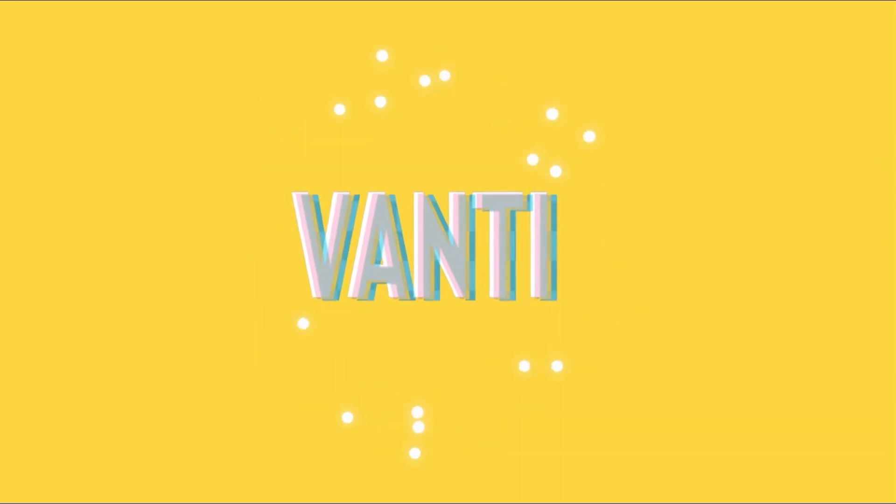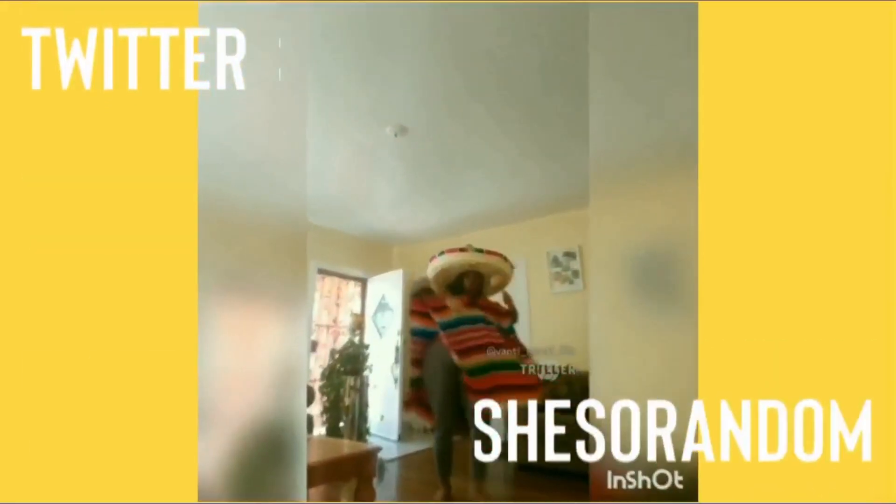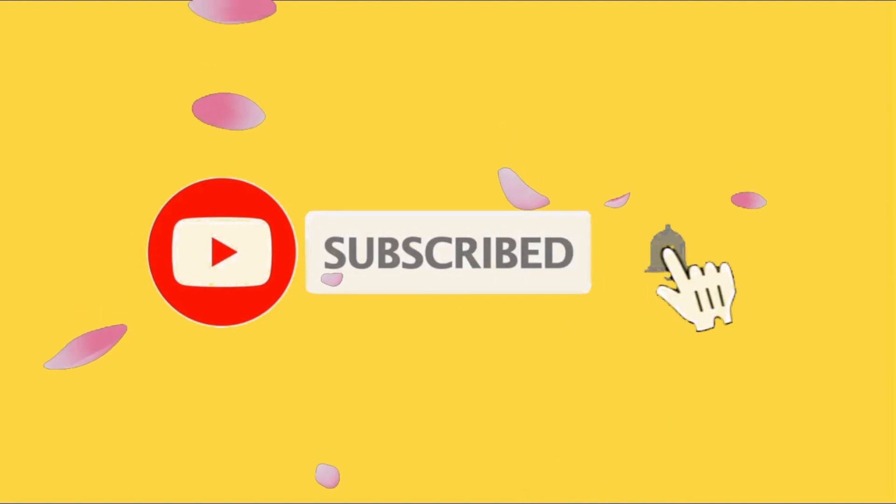Hey guys, what's good — welcome or welcome back to my channel. I wanted an air fryer for the longest time and your girl finally got one. Today is the first day I'm gonna give it a little try. I was over here seasoning up my chicken and I thought to myself, let's make a video of this, because somebody might be wondering how an air fryer works or been thinking about getting one.